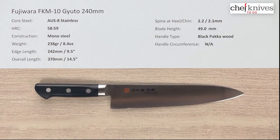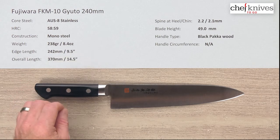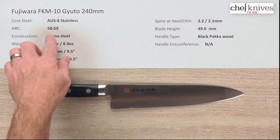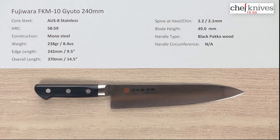It's sturdy and a good performer. The steel is not too hard, so there are a lot of really good characteristics about these. The steel they use is known as AUS8, a full stainless steel. It's got fairly easy sharpening characteristics, decent toughness, and reasonable edge retention — a good all-around steel. The heat treat is around 58 to 59 Rockwell, so this knife is somewhat forgiving, especially on the overall arching scale of Japanese kitchen knives.